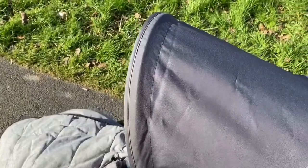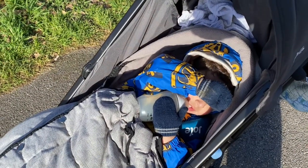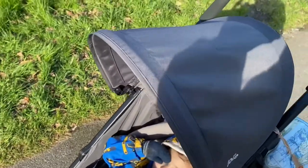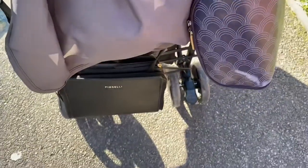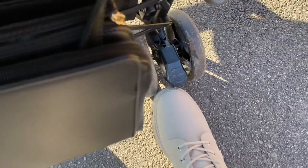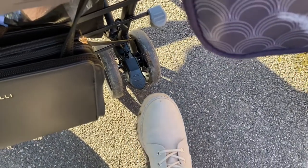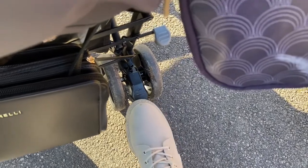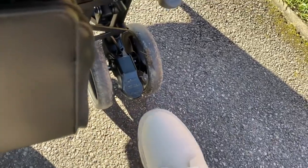A slight downside is the sun shade — the sun is on my baby's face and he's covering his eyes. As you can see it doesn't come over very far and doesn't really cover from the sun at all. Another annoying thing is the brake pedal: I've got light-colored boots, so when I flick the pedal up to release the brake I get dirt on my boots. Most pedals are like that but it would be good if there was one you could just press on and off without putting your foot under it.